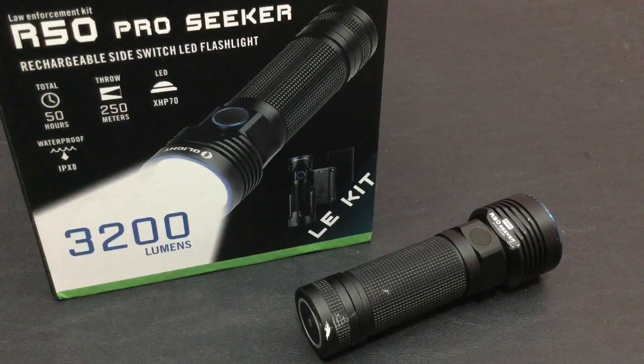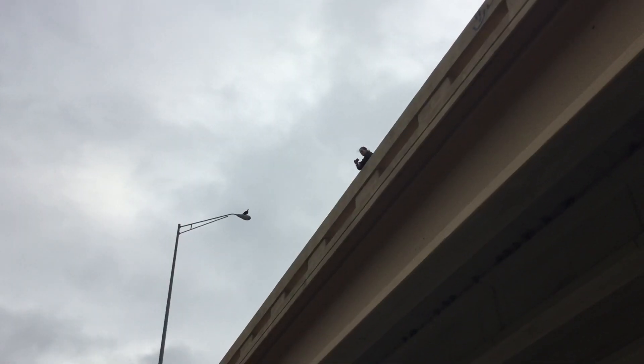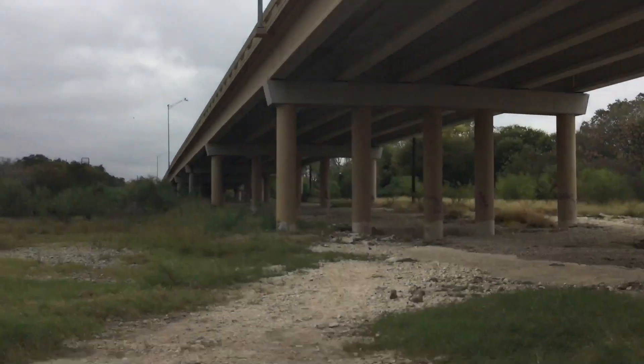Hello YouTube, it is Chris here and in today's episode we are going to be discussing the R50 Pro Seeker by Olight, so stick with me.